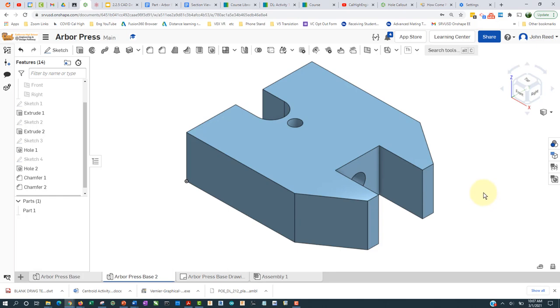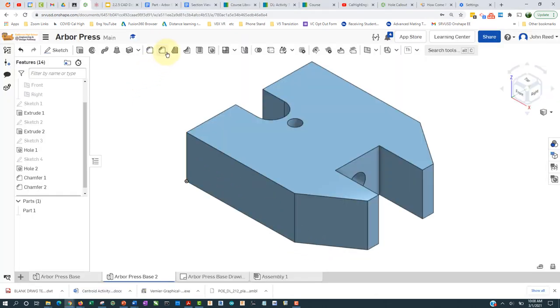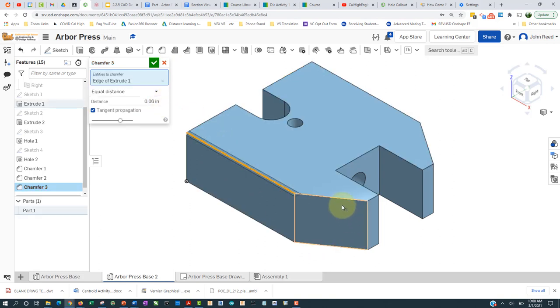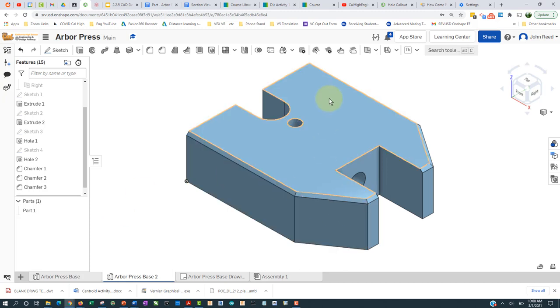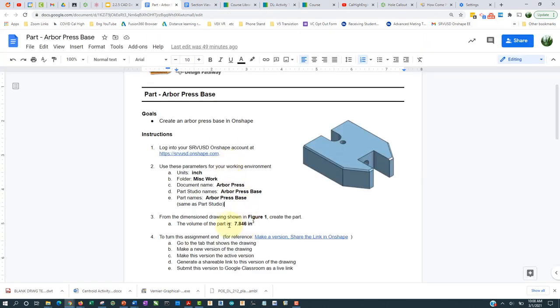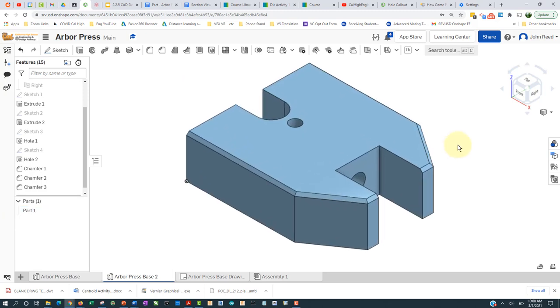I think we're about done except for this chamfer here — 0.06 at 45 degrees — which runs all along here. The chamfer is equal distance: 0.06. I'll grab these edges and chamfer at the top. I'll accept that, and let's check the volume: 0.7846. That looks correct, so that is the arbor press base.